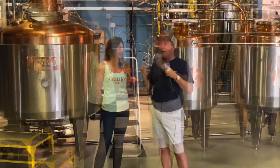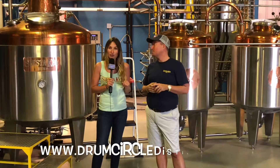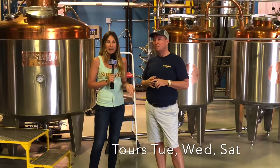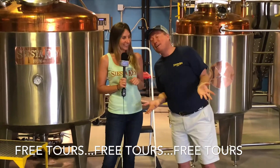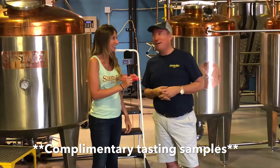For viewers who want to take a tour, Nicole explains tour times vary throughout the year and the safest bet is to check the website drumcircledistilling.com for the calendar. Currently tours are offered regularly on Tuesdays, Wednesdays, and Saturdays. Best of all, tours are completely free — and free tastings are included as well.